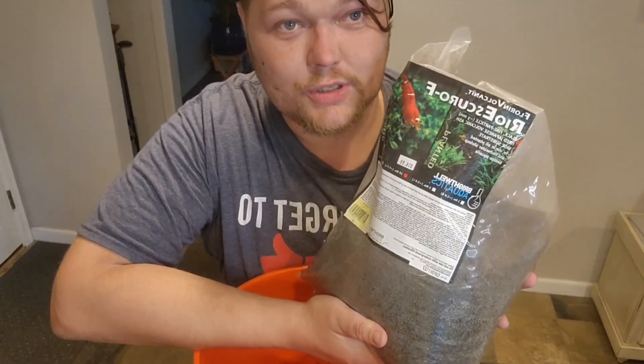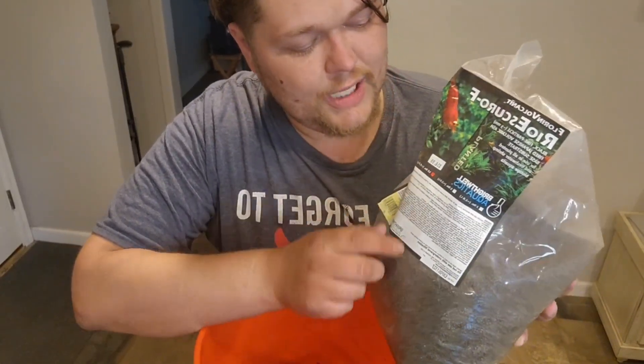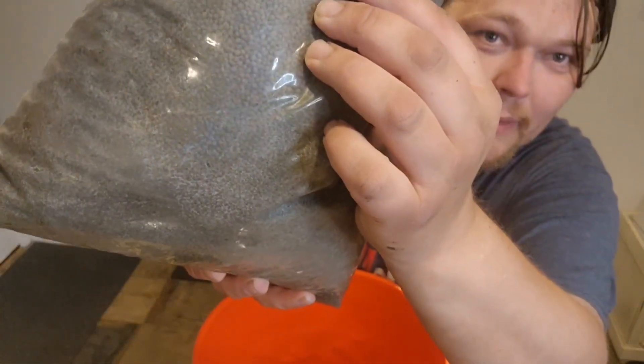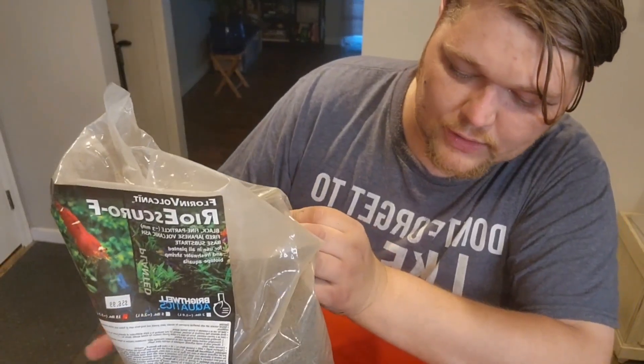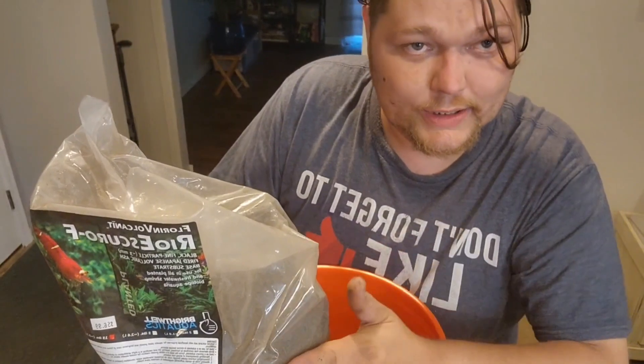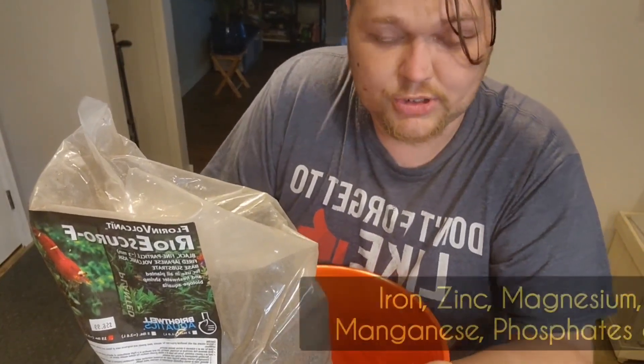This is Rio Ascurio E, which is really just a Brightwell Aquatics product. It's little pellets made out of clay and all sorts of nutrients from various clay, silt, and soil substrates.